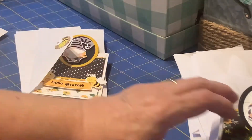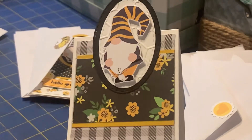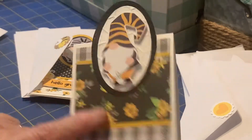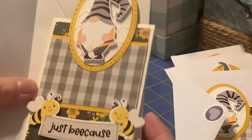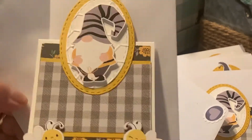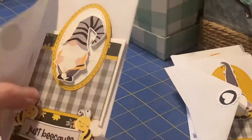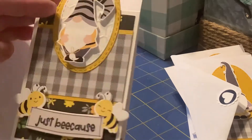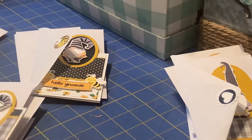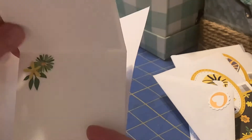Then the third set I made used these two prints. This is probably my favorite. I used some die cuts for the front of the envelope there — just because. They're all pretty much similar. I just used textured cardstock that I had that coordinated, and just kind of made them all different.